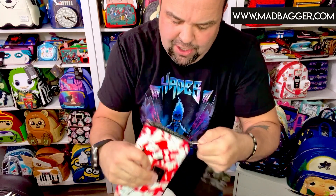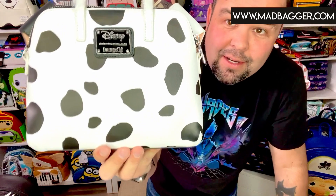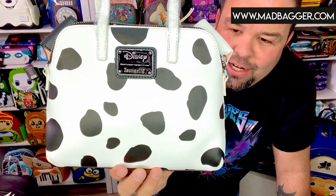Let me show you the crossbody that goes with this. I'll hold them up together so you can get an idea. This one I would put on the smaller size for Loungefly crossbodies — it's going to be more slender and not quite as big as some of the other large satchel bags Loungefly puts out. This is the Patches Loungefly crossbody 60th anniversary bag. It is cosplay, has the 101 Dalmatian print on the back side, Disney Loungefly enamel badge, and super cute embroidery all over the front.